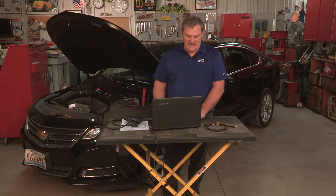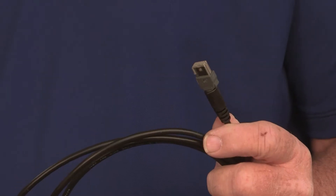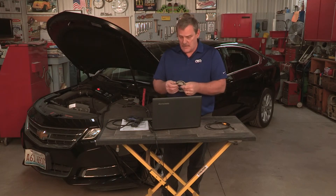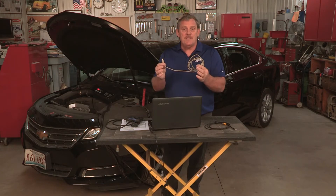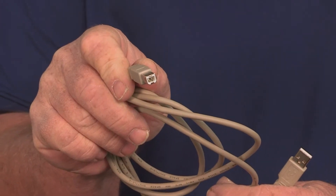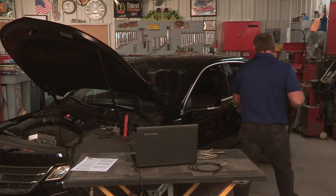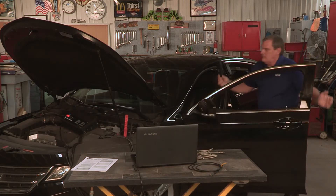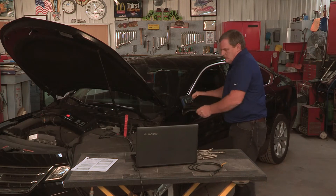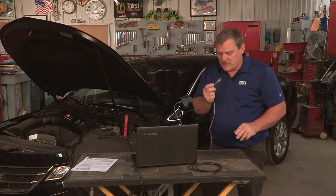Now connecting your VCI to the laptop — you are given a 6-foot USB cable that has a proprietary USB connection for the Evolve. What you're going to need to complete J2534 is a USB cable with a B connector, such as a normal printer cable. Connect your VCI to the vehicle's OBD2 connector, then connect your USB cable to the laptop.